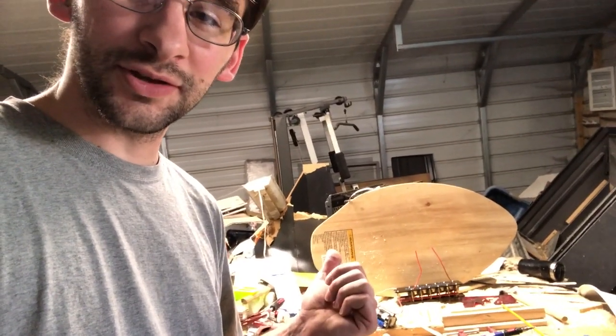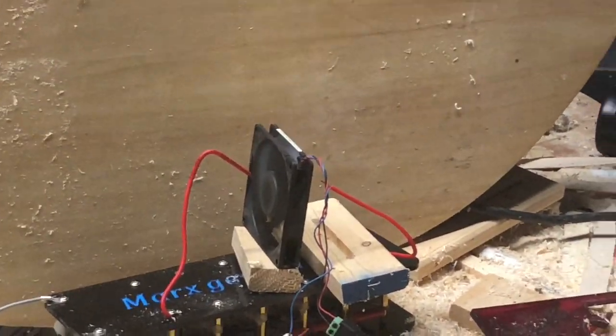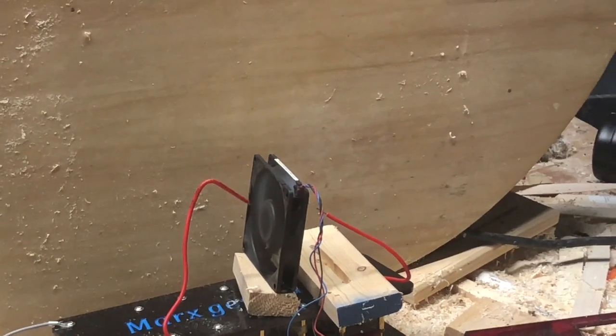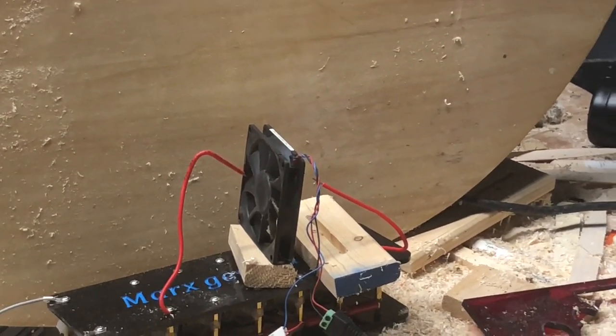That's 20,000 volts DC. Got the fan going. Turn the lightning on. Killed it.